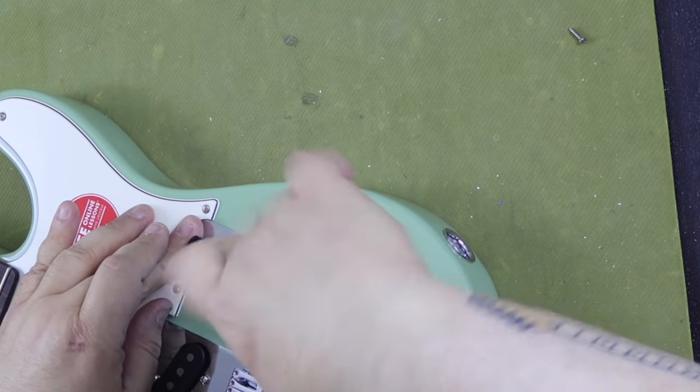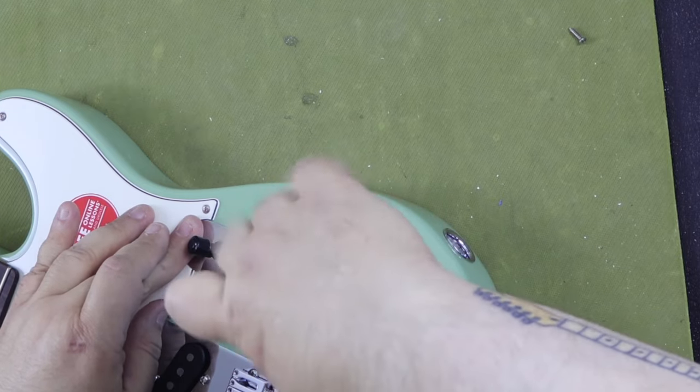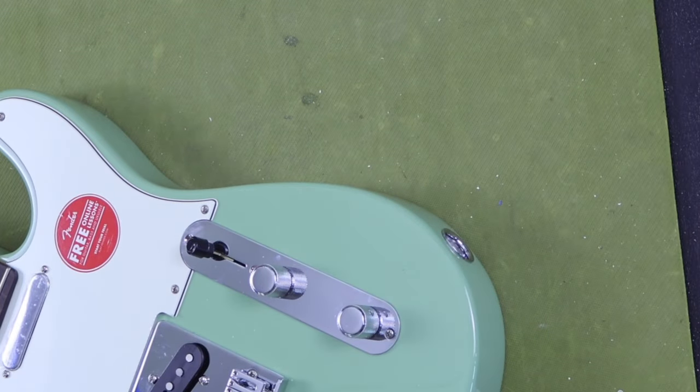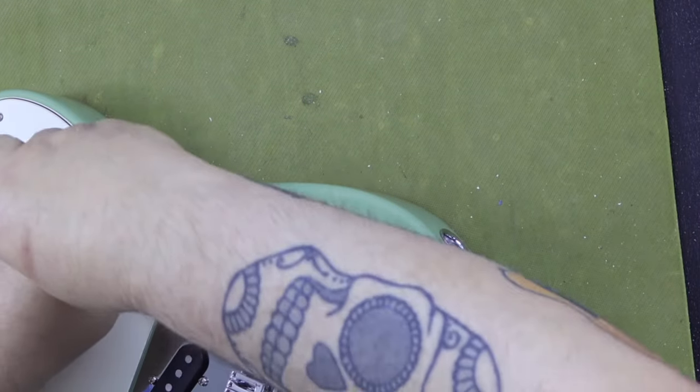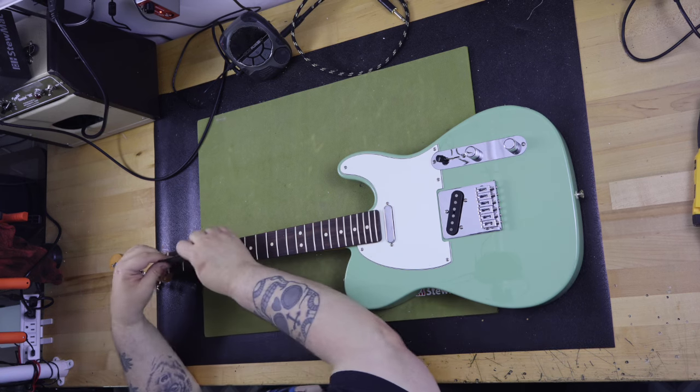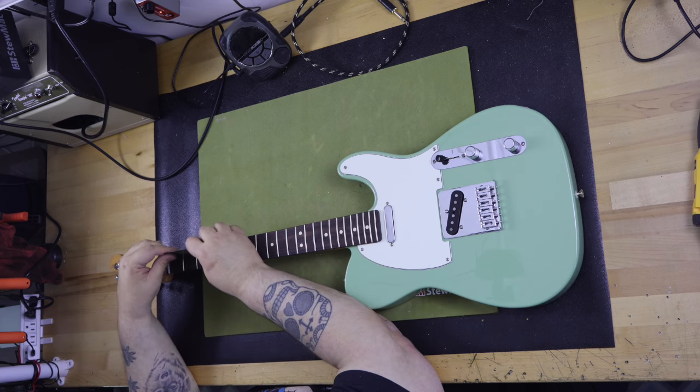The only thing I'm not a fan of on the guitar so far is the six-saddle bridge. I prefer the tried-and-true three-saddle Telecaster vintage bridge, though of course that's just a preference on my part. The six-saddle bridge on this guitar is well-made and very serviceable. With an individual saddle dedicated to each string, it makes it easy to have spot-on intonation.